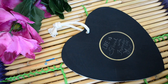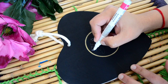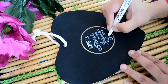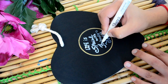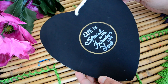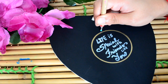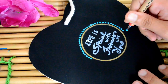Links to all these materials are given in the description box below so you can check that out. Done with the quote and now I will start making dot mandala around it. This will make it so colorful and so unique that your friend will love it and remember it for a lifetime.